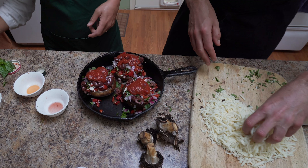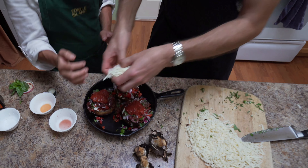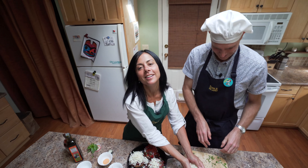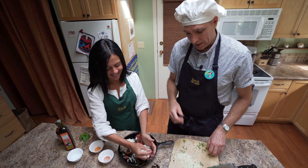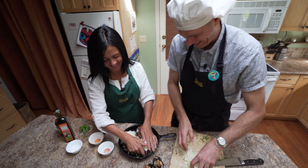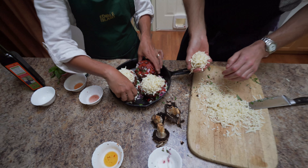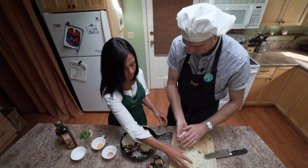And then lots of mozza. Go for it, and kind of press it in. Is that a cooking term? Yeah. She can be saucy and I can be cheesy. We've got too much cheese here, but it's all going to basically melt into the bottom and be delicious.